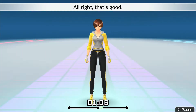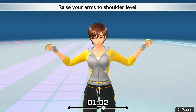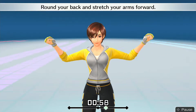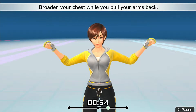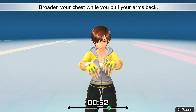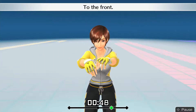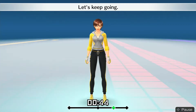All right, that's good! Raise your arms to shoulder level. Round your back and stretch your arms forward. Broaden your chest while you pull your arms back — to the back, to the front. All right, that's good!